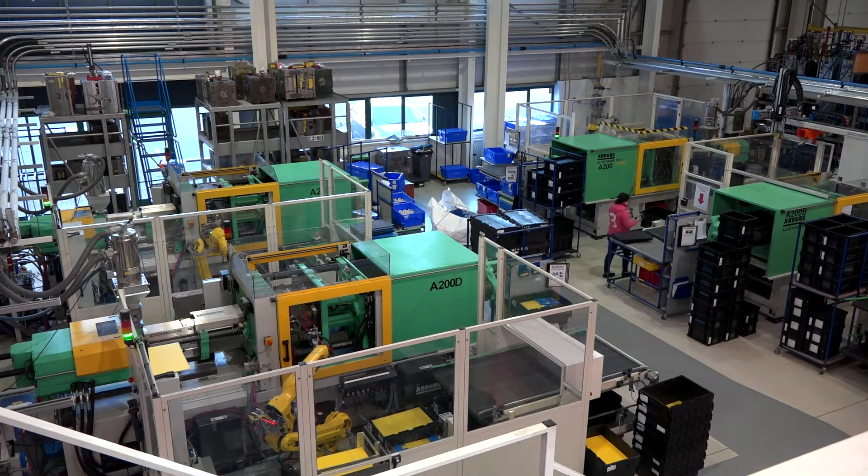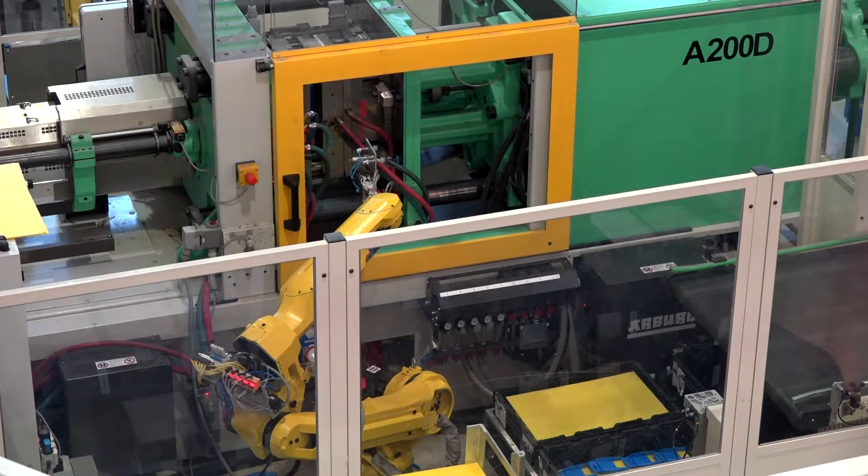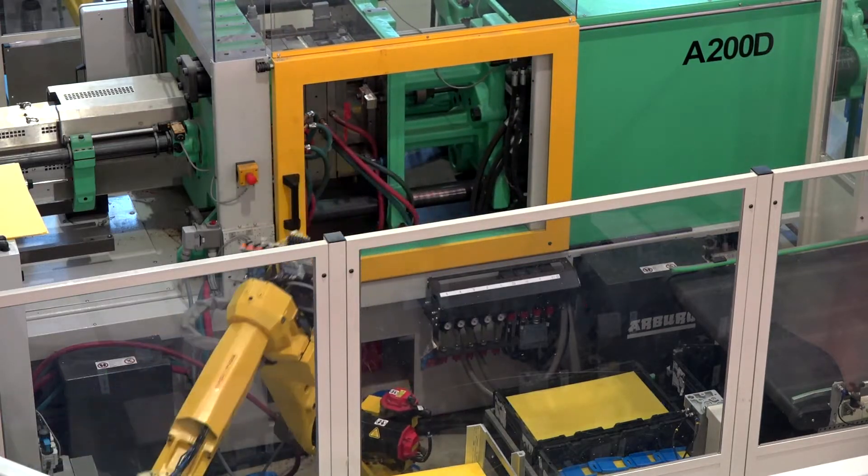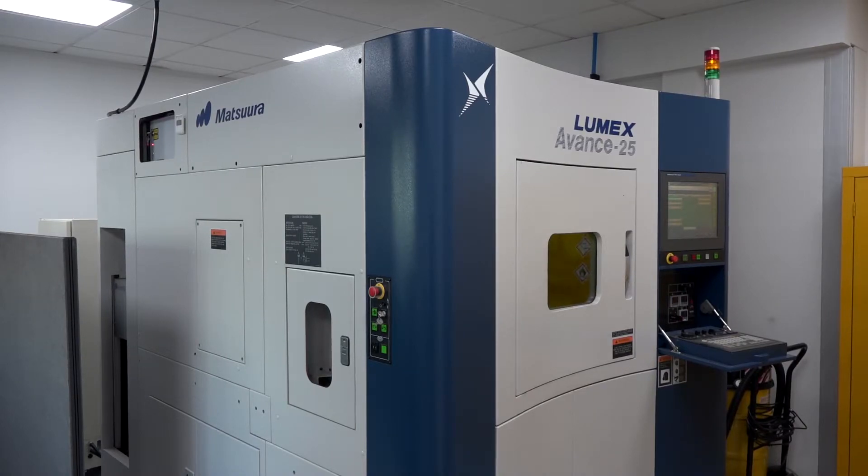So essentially someone could come to you with a product — they have done, and we'll come on to that — and say 'I need three million of these in two weeks time.' Before you couldn't have done that, but now you can. That's right — we've just had a project where somebody sent us some CAD and said 'could you mold 40,000 production parts?' The big thing to say is that this technology is for production. We've had so many years talking about prototyping, but now in that same short lead time — in the space of days — you can produce production parts and production mold tools.